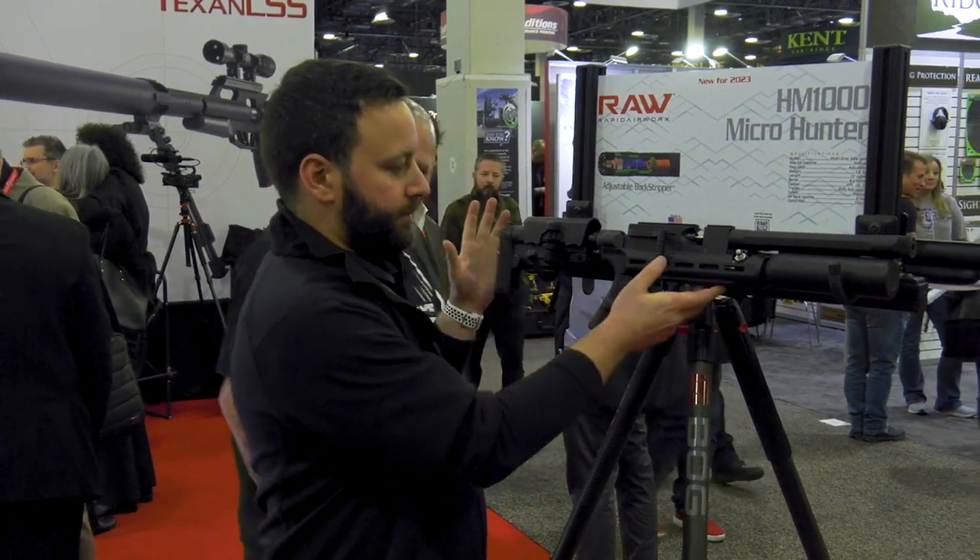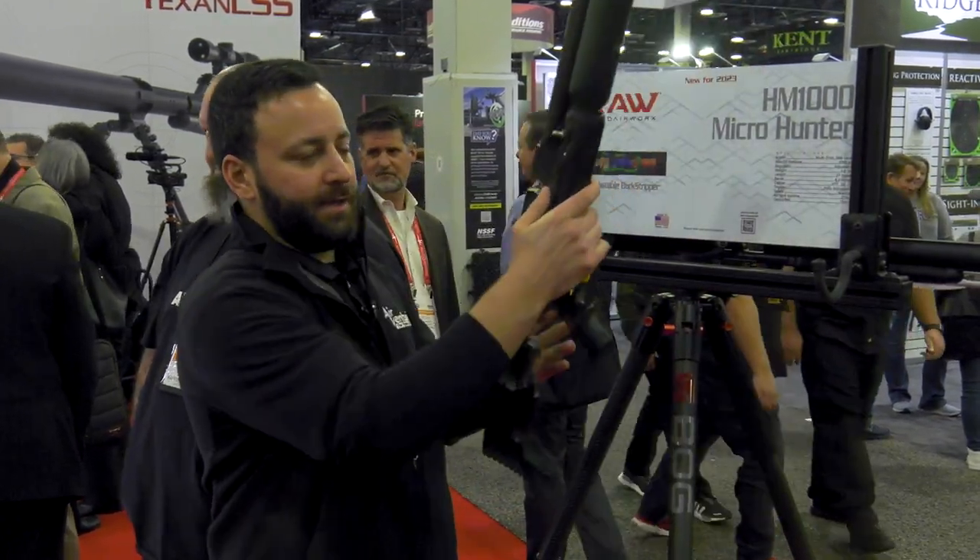Friends, we're here at the Air Force booth, RAW booth, SHOT Show 2023. This is the RAW HM1000 Micro.